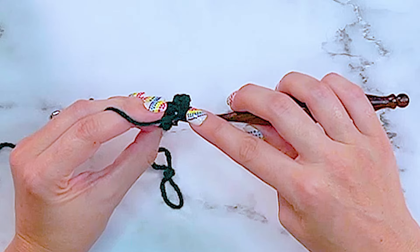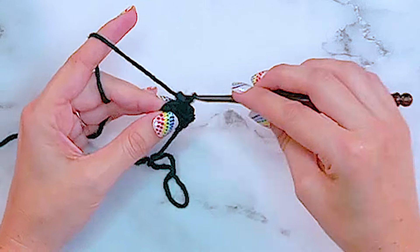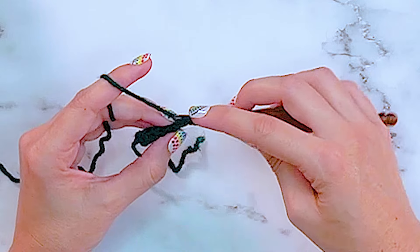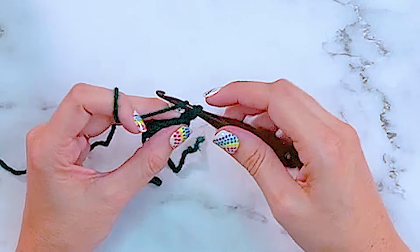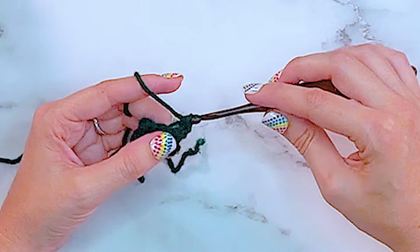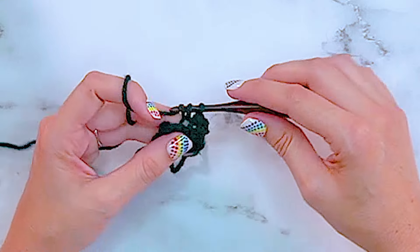We're simply going to be repeating that row - turn and single crochet in the back loops only for five. We will do this until we have a total of 74 rows for the size 10.